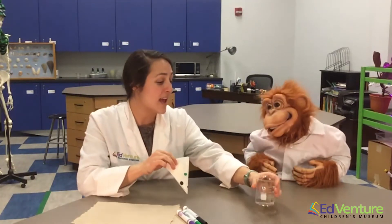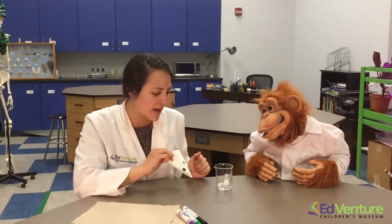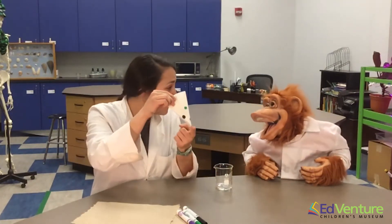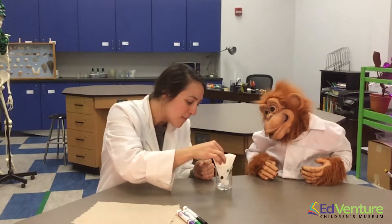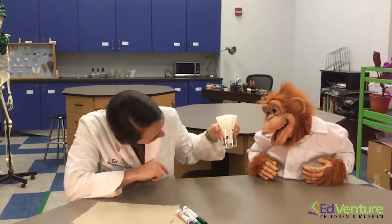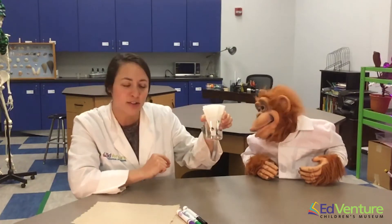So then we're going to take our cup — you can just use a cup at home, but we're going to use our science beaker here — and take the tip of our coffee filter and put it lightly to the bottom. I don't have much water in here. We only have about a centimeter of water down at the bottom, just a little tiny bit.